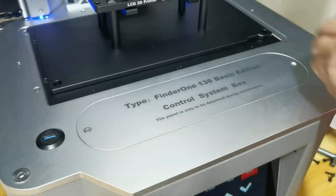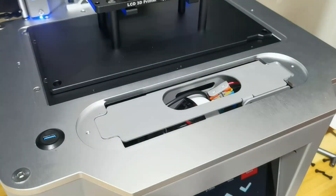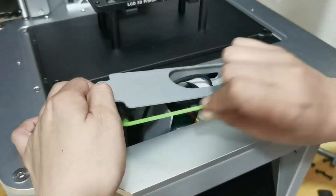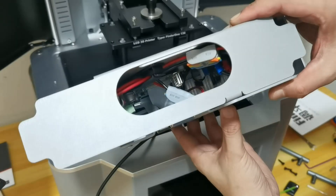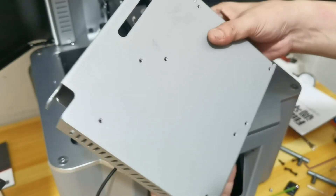Now let's have a look at the control box. It is intuitive and easy to remove. I believe this is where the main board is located. The removable screen and control box make this printer upgradeable in the future, and it should be easy.